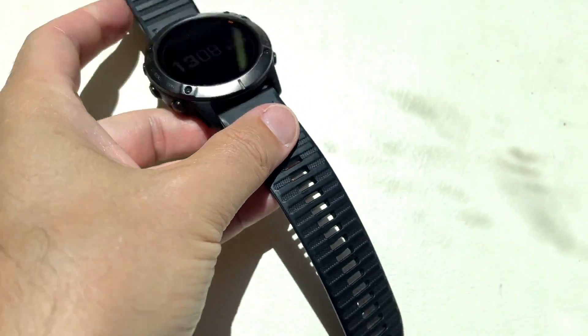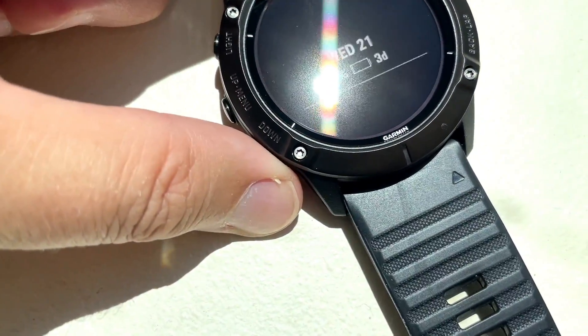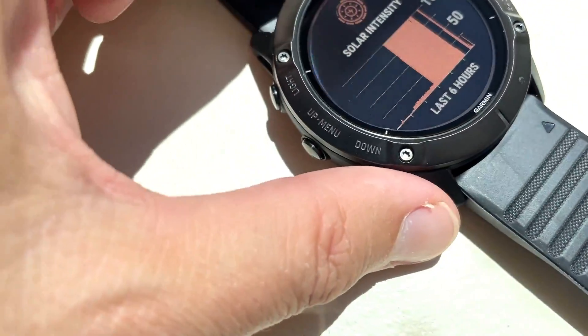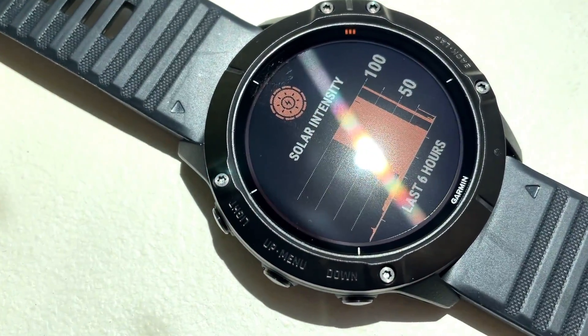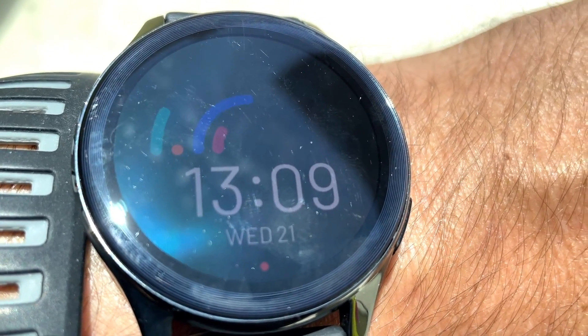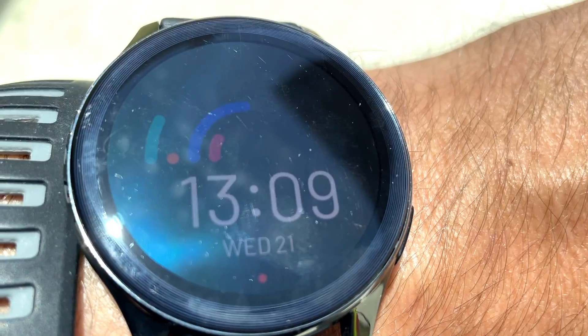Now I'm inside and the watch has cooled, so we can charge it by the window and see if I can get it to even go up one percent charging via sunlight. Inside it still gets really good sunlight as we saw before, but it won't overheat. Solar intensity almost 80. Tilting it — one hundred percent. So we'll just leave it here. It's 13:09, my lunch break is almost over. I'll check this when I'm done working or on my next break.